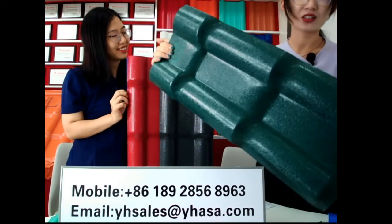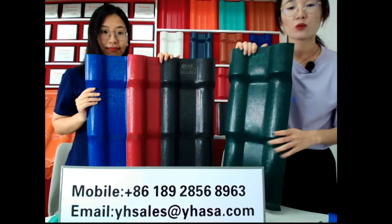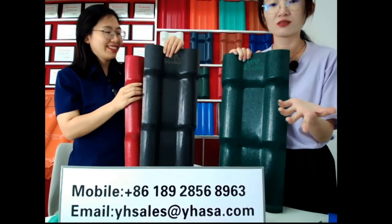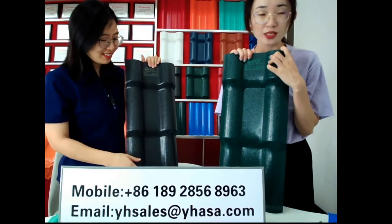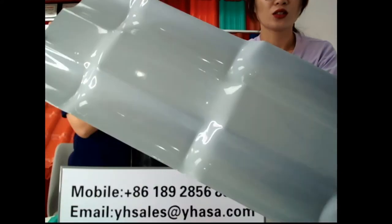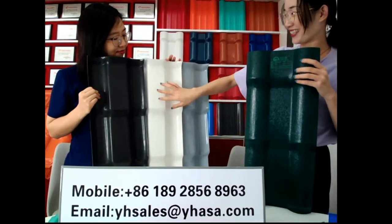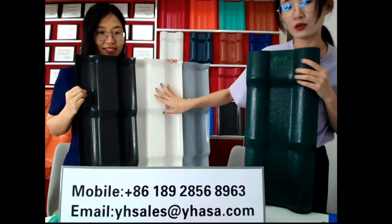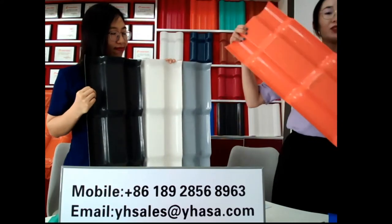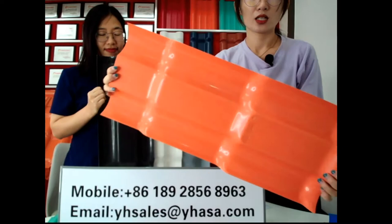This is green color — it's dark green. These are the five regular colors. We can also do other colors, like white, navy blue, sky blue, purple, golden — we can customize other colors as to your requirements. And as to the bottom, the bottom color is silver. It's very special and looks very good. We also have gray and white for the bottom color, and we can customize the bottom color as to your demand — red, green, blue, and more.